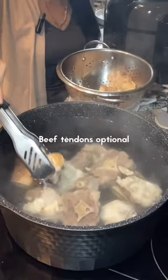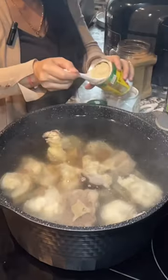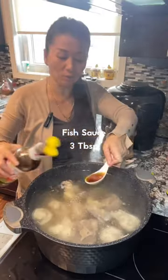I also put in beef tendons, two tablespoons of salt, three tablespoons of sugar, two tablespoons of chicken powder, and three tablespoons of fish sauce.